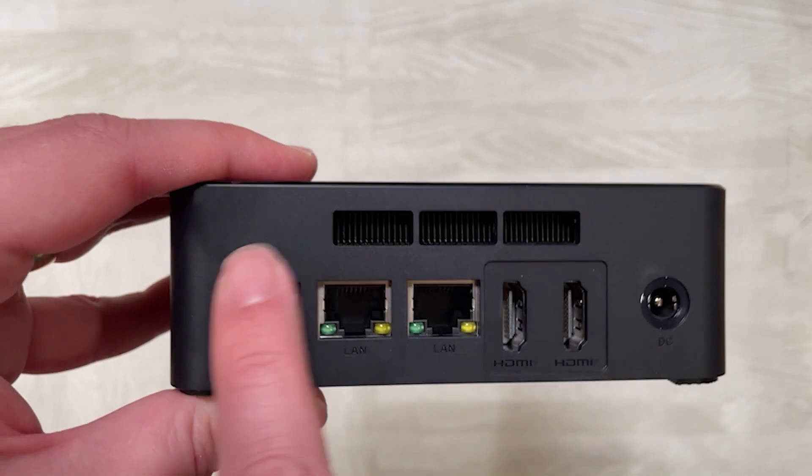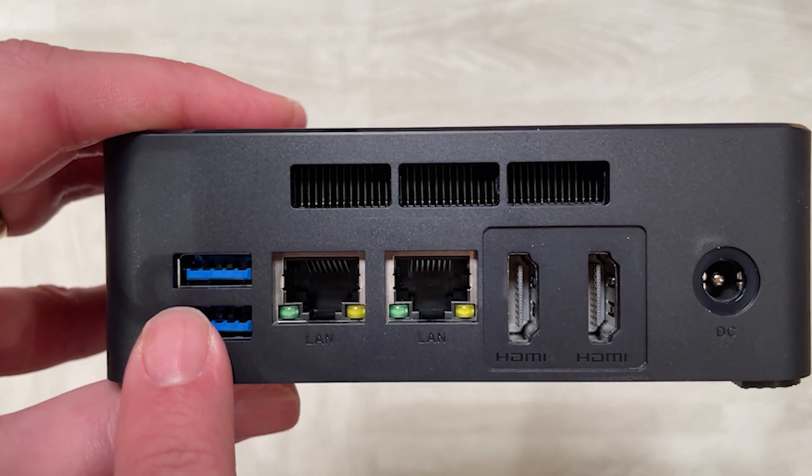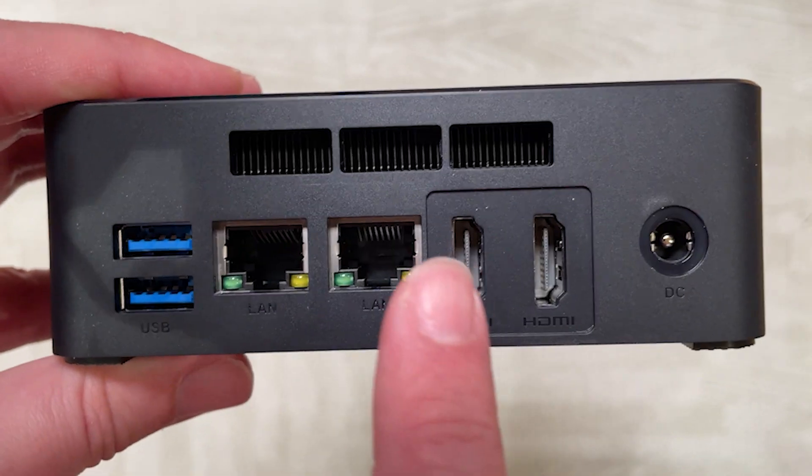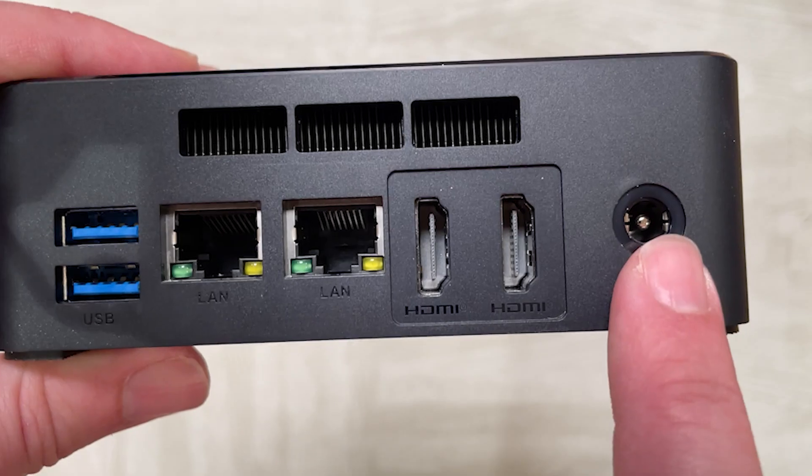We have heat dissipation on the sides and also on the back. On the back we also have two more USB 3.0 ports, two gigabit LAN ports, two HDMI ports, and the power port.